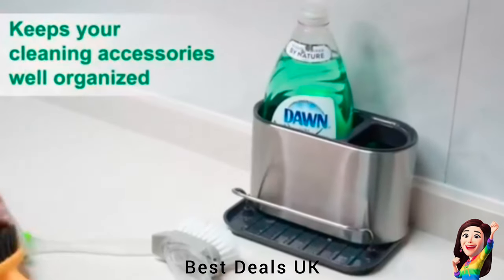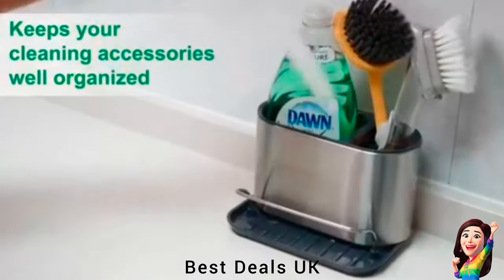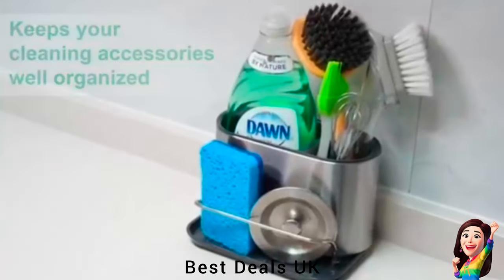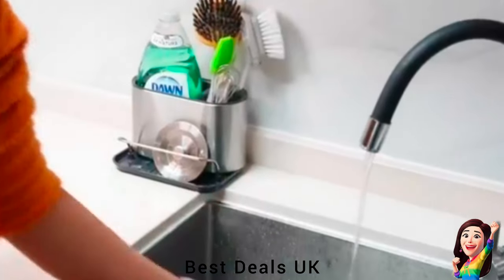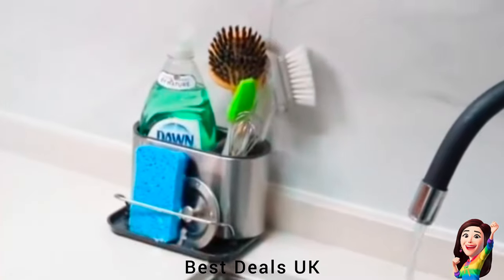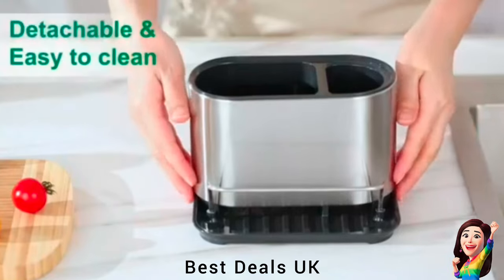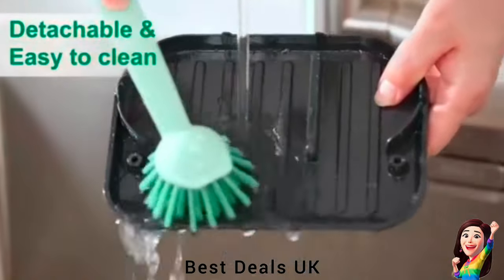12. Sink Organizer: With its non-slip base, the cleaning caddy remains firm in place and leaves countertops and other surfaces scratchless. The detachable front compartment can be easily removed for convenient cleaning. The removable drain tray locks in residual moisture from wash items, preventing it from penetrating surrounding surfaces. You can gently pour water from the drain tray into the sink or let it evaporate naturally. Product link is given in the twelfth link.